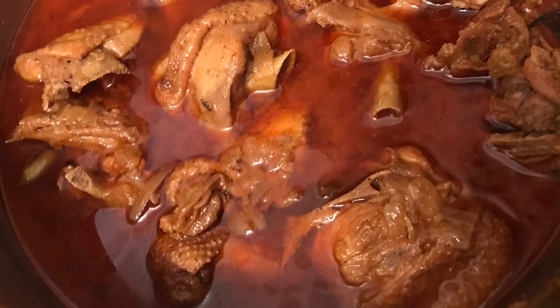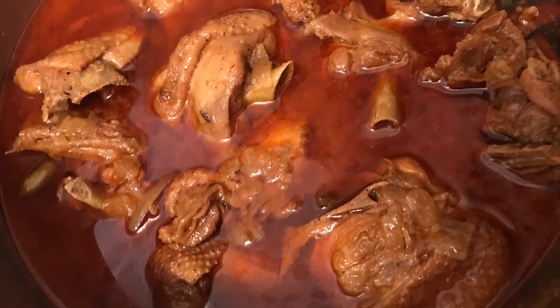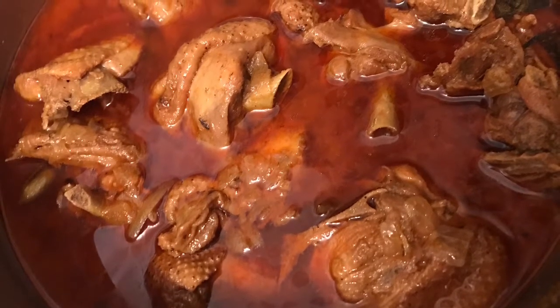Once the cooker cools down a bit, open the lid and check if the chicken is cooked completely. Then it's ready to serve.